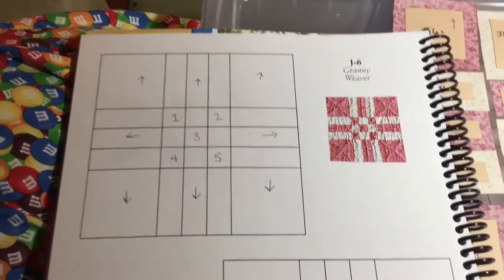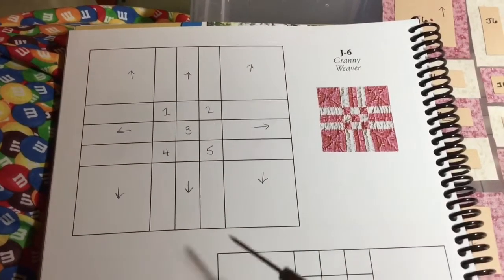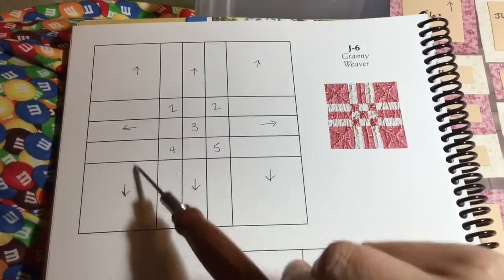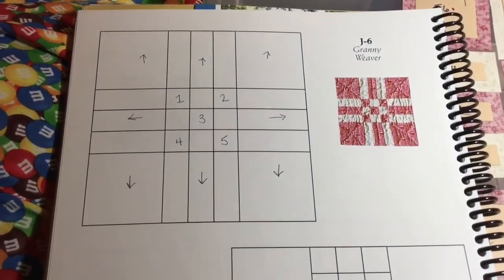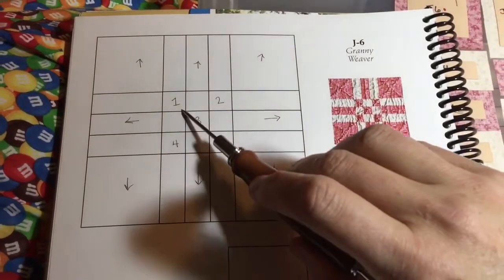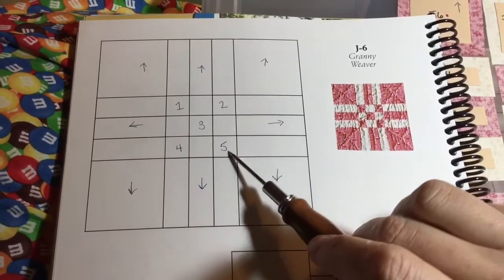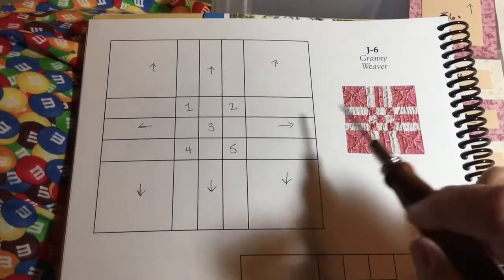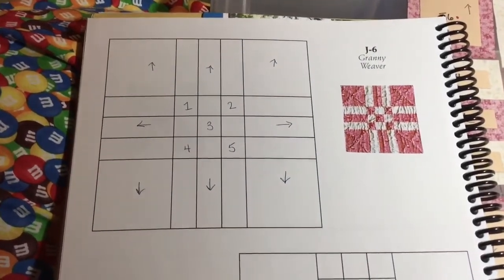We are up to J6, and J6 is a standard block in the book. I have my arrows indicating which way I wanted my directional fabric to go, but I discovered I don't have a directional fabric. This was the one with my focus fabric on it as well, and I didn't have any fussy cutting to do, so it didn't matter — but the marks were still good for other types of fabric.